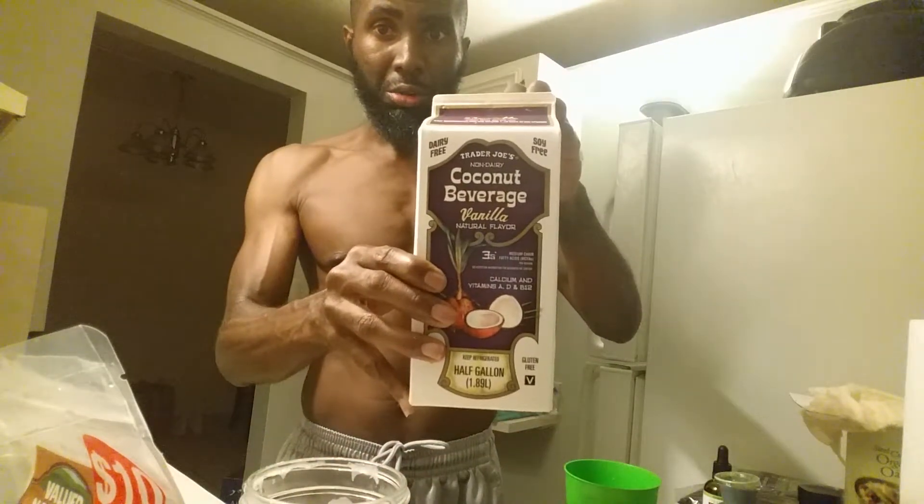Now I'm going to taste this other milk and compare it. Fresh almond milk tastes lighter — when you make it yourself it tastes lighter and more fresh. I went to grab some Trader Joe's almond milk for comparison, but wait — that's coconut milk. I accidentally grabbed coconut milk, so I can't really do a side-by-side taste test. My bad.